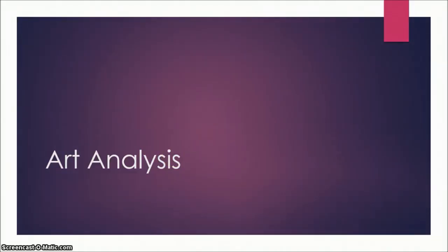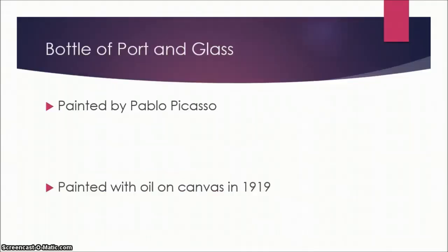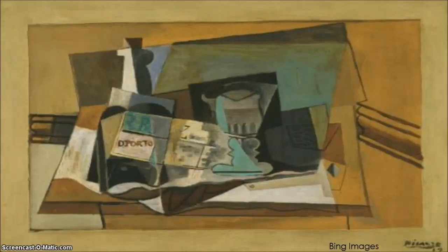Hello, my name is Ori Schultheis and I will be doing an art analysis over two paintings by Pablo Picasso. First, 'Bottle of Port in Glass.' This was painted by Pablo Picasso in 1919 on oil on canvas. It is displayed at the Dallas Museum of Art and as you can see there are lots of jagged edges, which is characteristic of the cubist style.